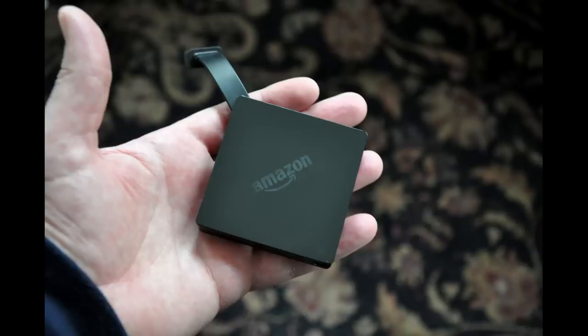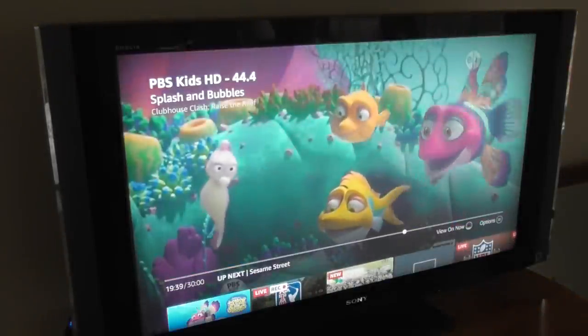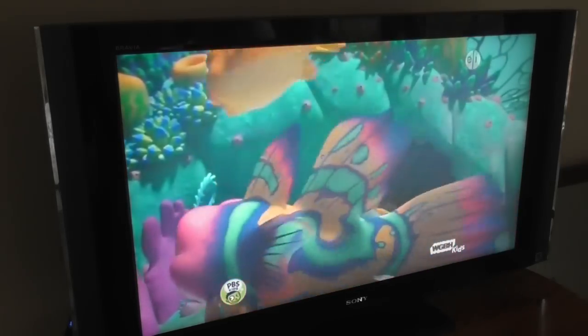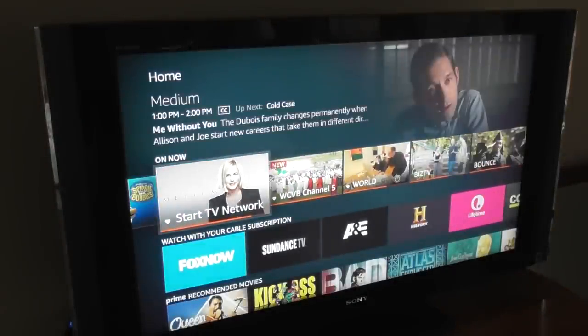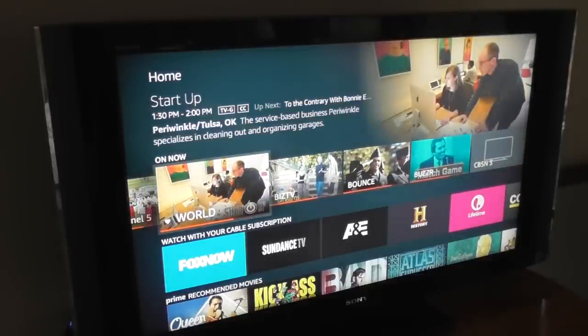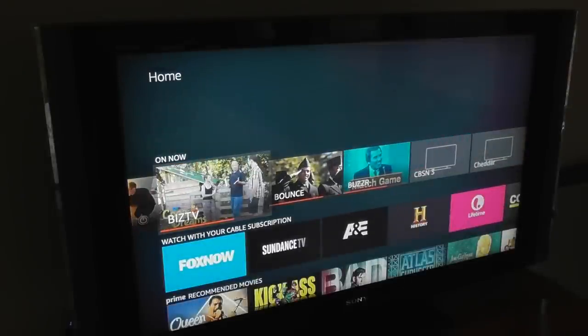Of course, you need to use it with a Fire TV device. The number of channels you get will largely depend on where you live in the U.S. and how many broadcast towers are in your area. Where I live in Boston, I get about 58 channels, including major networks like NBC, CBS, ABC, Fox, and PBS. And I get what's known as sub-channels, which are basically other channels that your major broadcast networks also transmit from their towers — channels that you'll never see on a cable subscription.